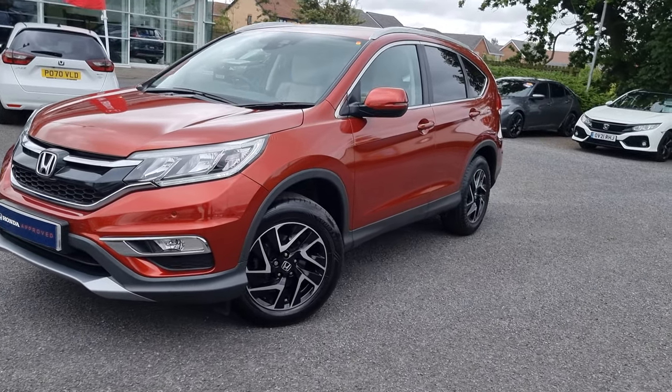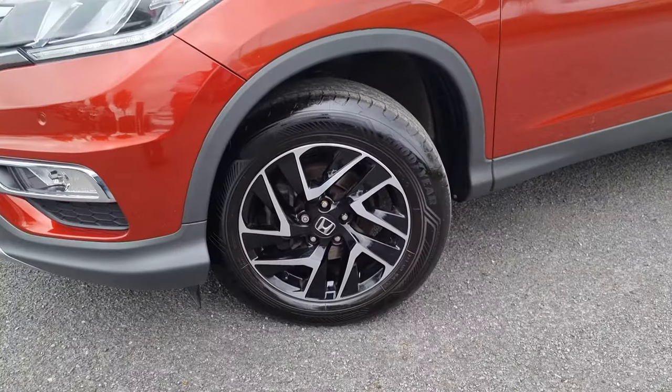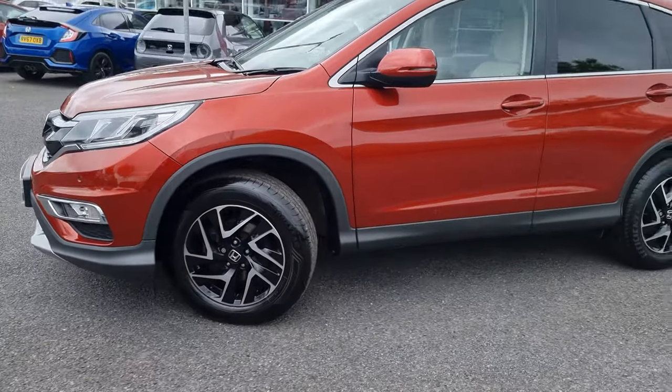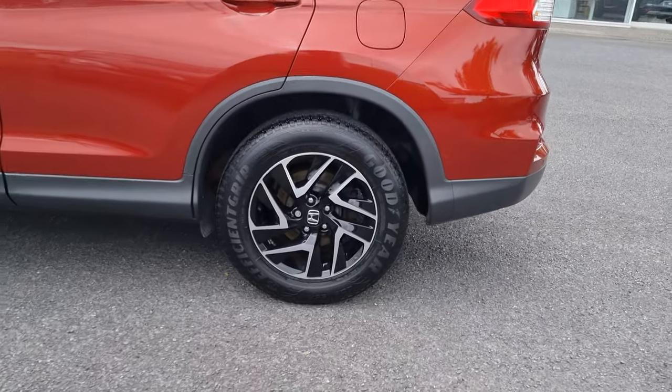Now with this CR-V, with it being the SE Plus, it does come with these 17-inch diamond alloy wheels as standard. I will go into each and every alloy just so you can get an idea of what condition they are all in.